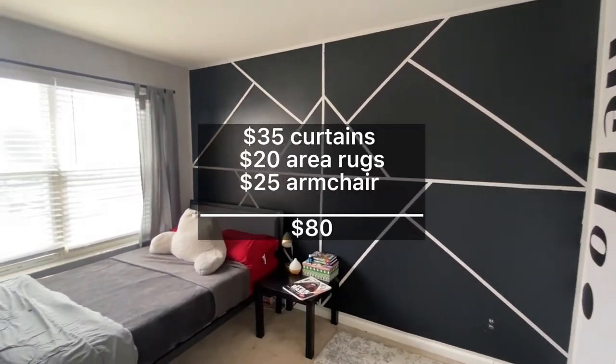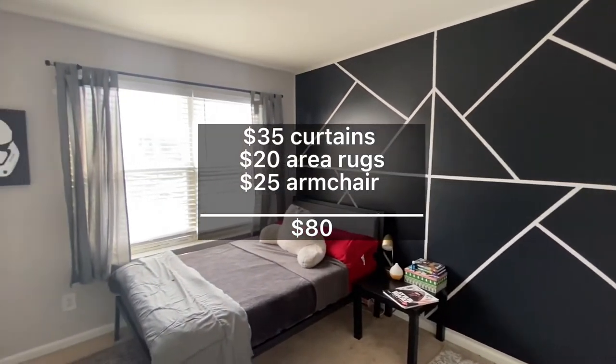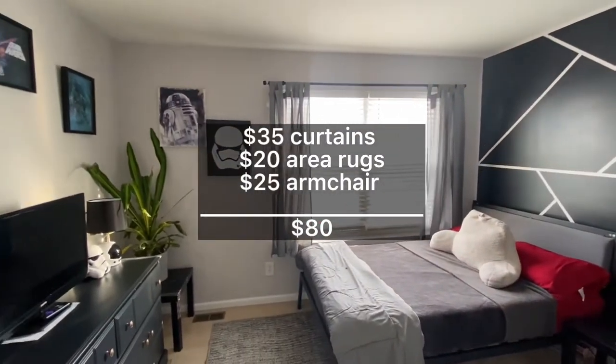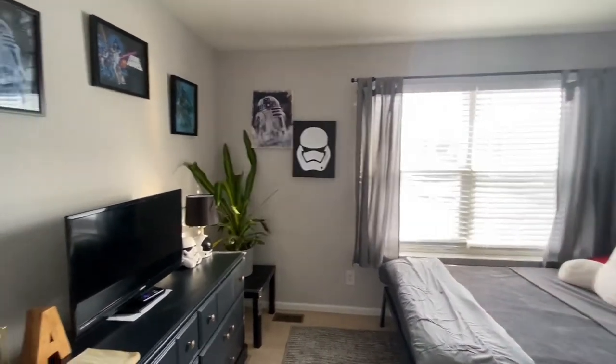Makeover complete! It was $35 for the curtains, $20 for the rugs, and $25 for the armchair, for a total of $80.